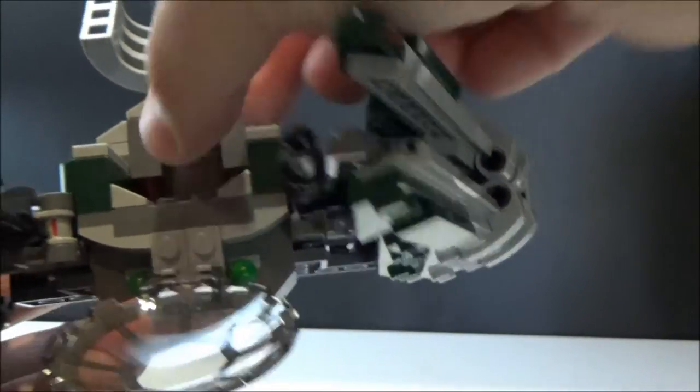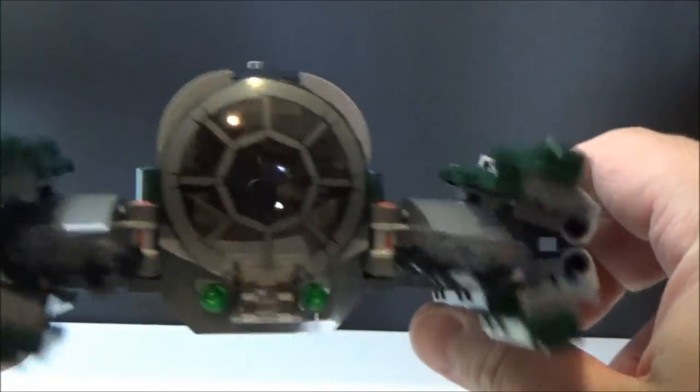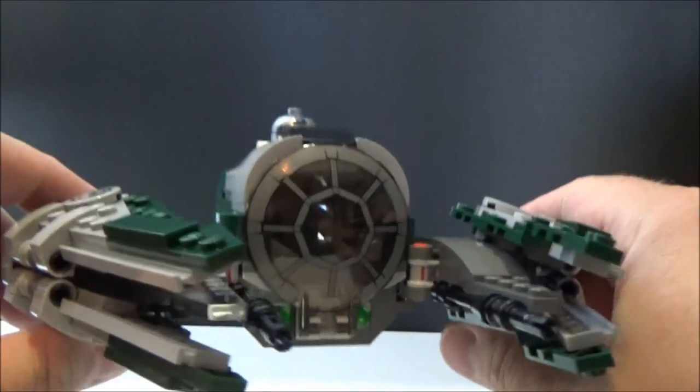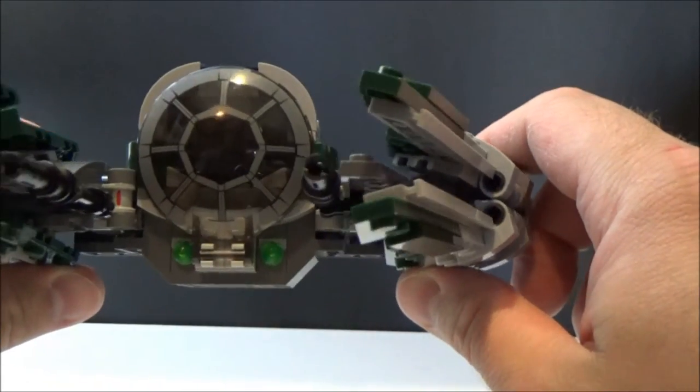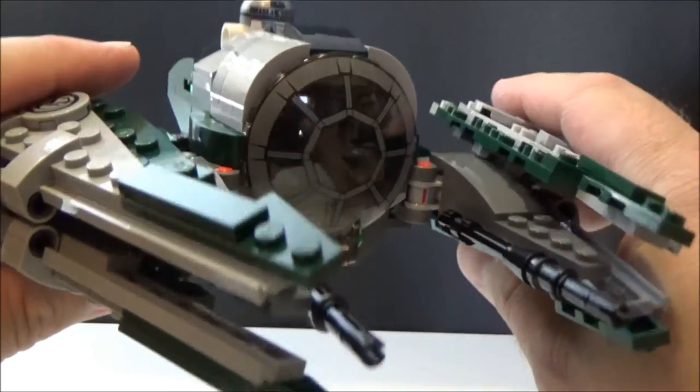He does fit in there really nicely, but I tend to display my minifigures outside their ships. I just really like the minifigures, so I tend to put them in front of the set, or if I can feature them within the display, I'll do that too.